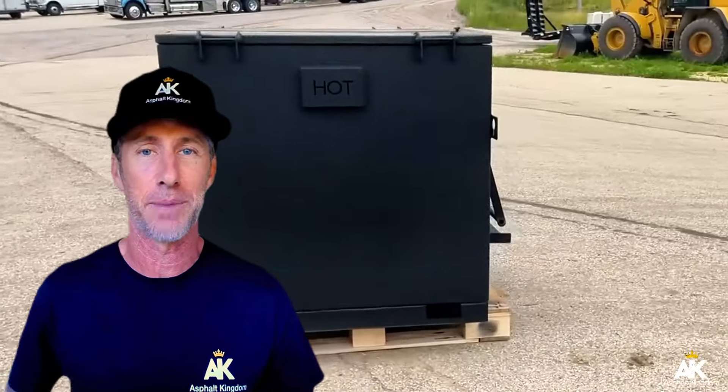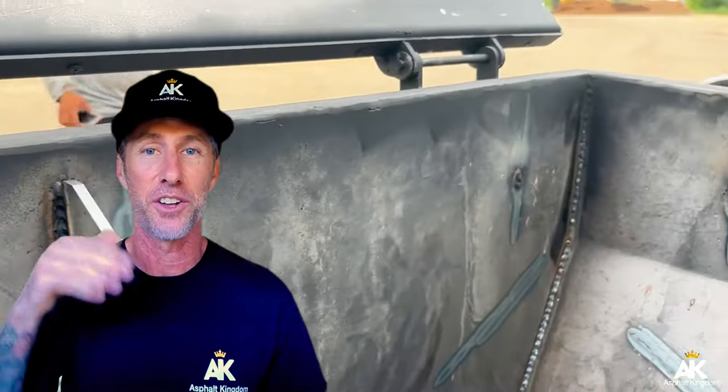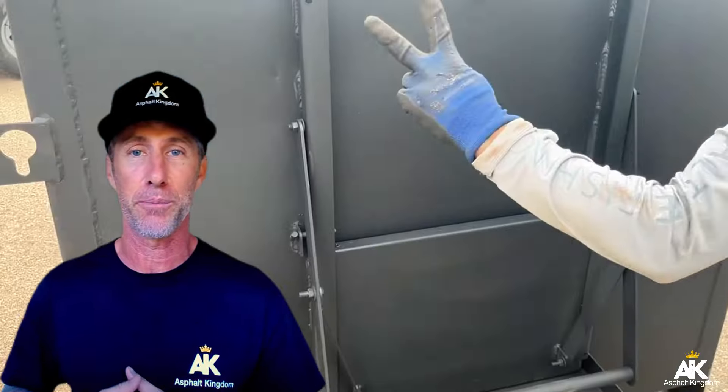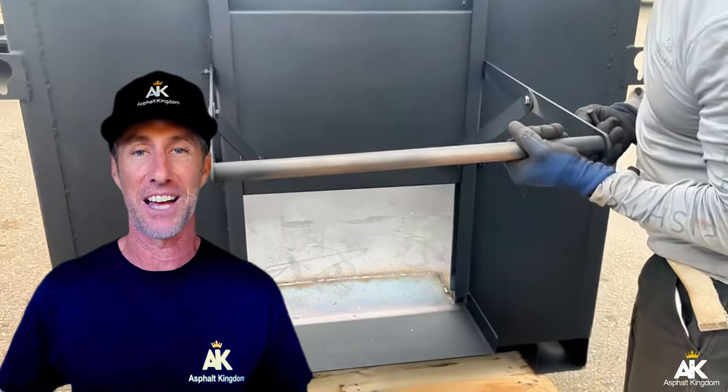You don't want to just pour that into the back of your truck, because it'll cool quickly, get hard, and won't be workable. Your goal is to keep your hot asphalt from the plant as hot as you can for as long as possible. We've developed a two-ton hotbox with a double-paned wall for insulation and slanted inner walls that allow the asphalt to slide toward the chute, where you fill up wheelbarrows and go do your hot asphalt repairs — whether infrared, cut and replace, or surface repairs.